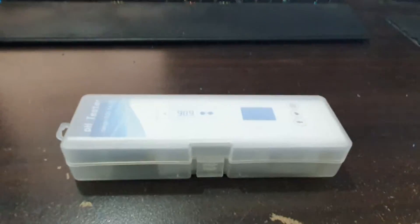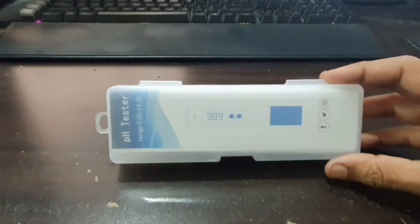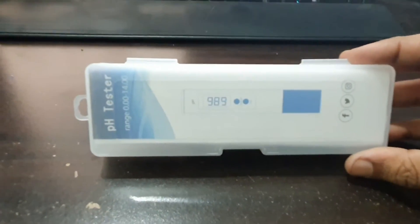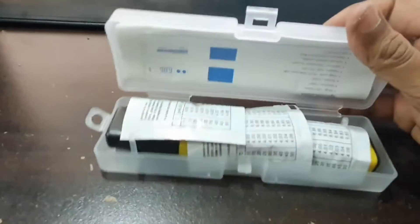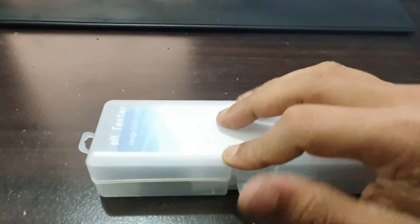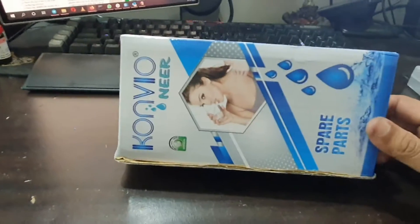Hi friends, previously I made a video on the unboxing and review of a pH meter. I haven't done the calibration video yet, which I'll be doing shortly. But today we are going to look at a different product from Convio — the Convio NIR.